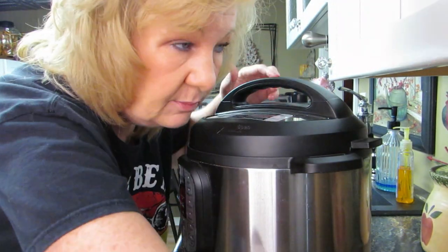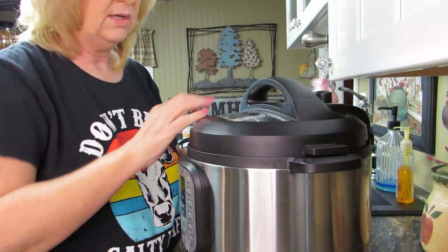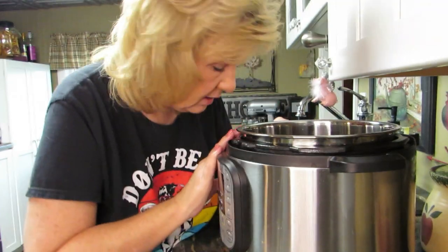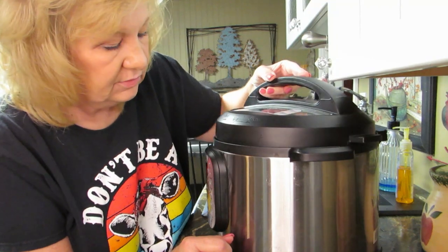Hi everybody, welcome back. It's been a while since I've made a cooking video, especially an instant pot video, so I thought today's a good day to do that.